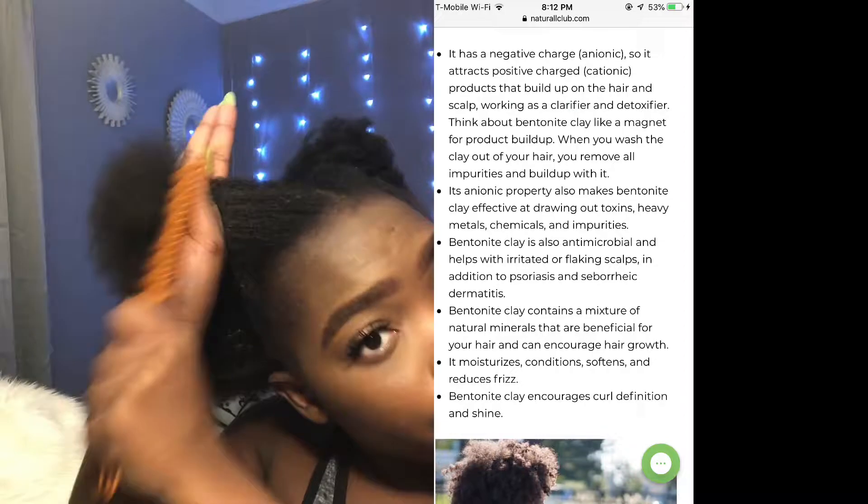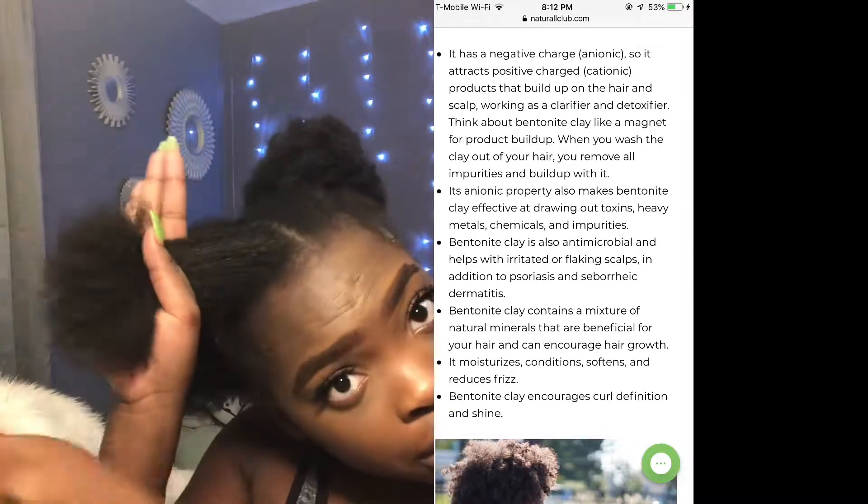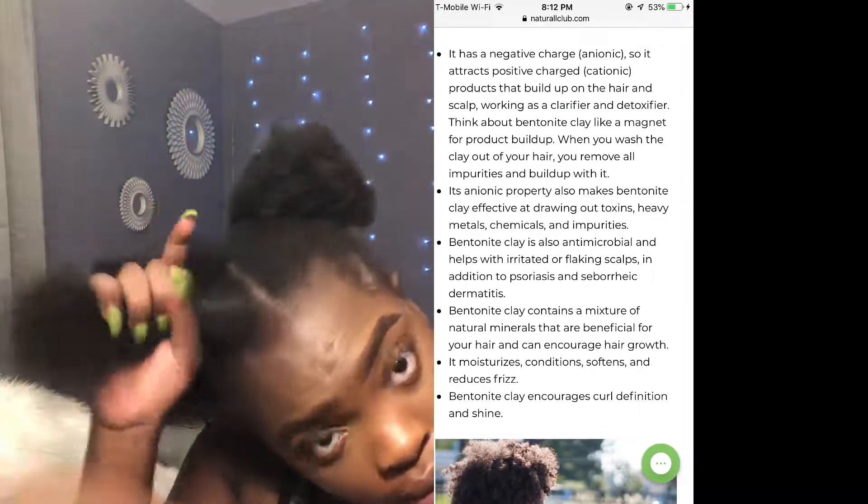I'm going to put the rest of the benefits on the side for y'all. As you guys can see, I am detangling my hair, combing it out with the wide tooth comb, which can help with less shedding and breakage of the hair.